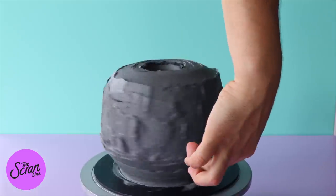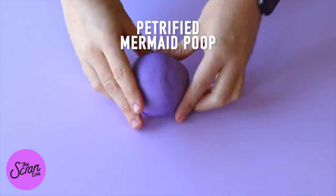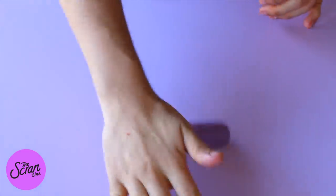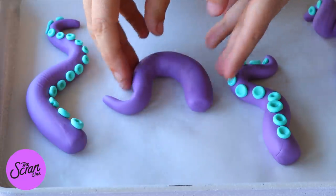Now we're going to make the fondant decorations. We're starting with the tentacles because we want to let them dry — there are actually a couple of different elements to this cake that you want to make the day before so they have time to dry. We'll be using some purple fondant and rolling it out.